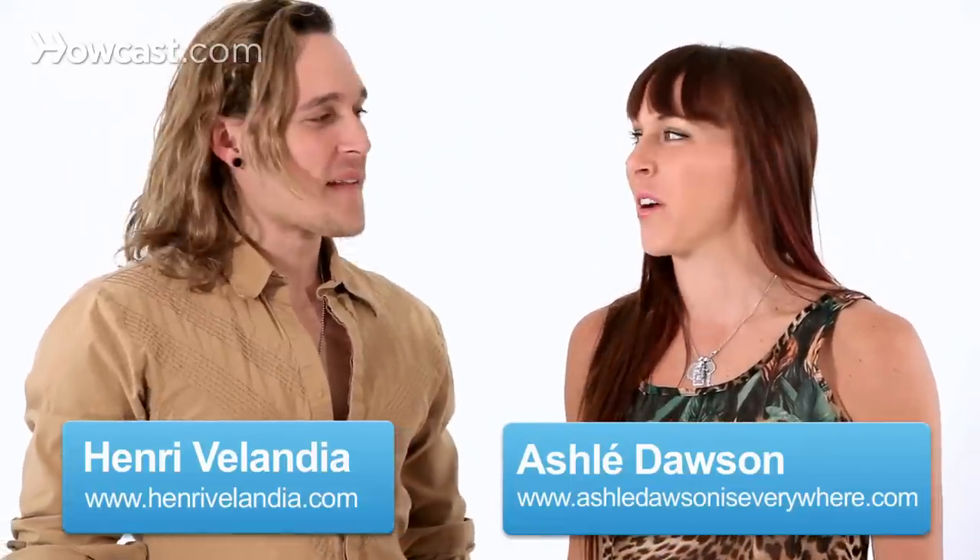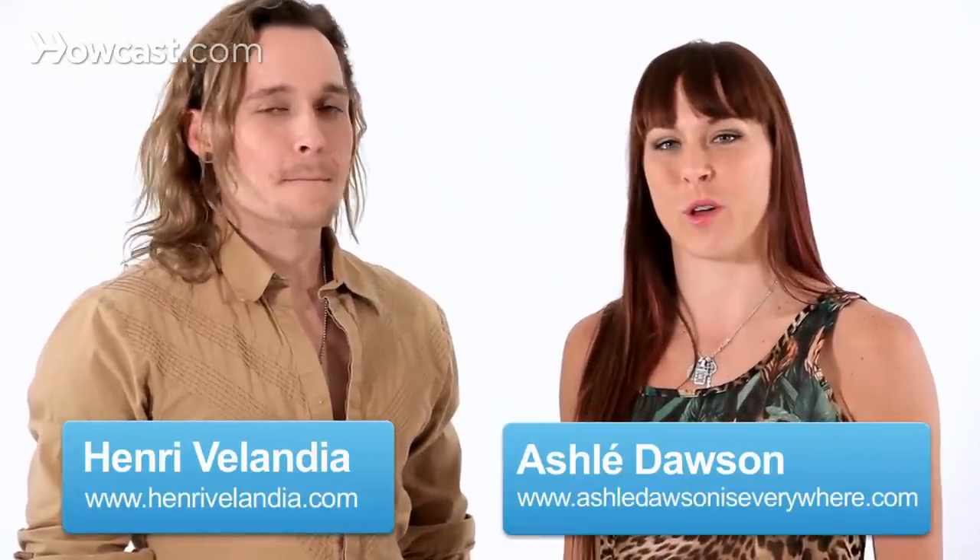Hey everybody, it's Ashley and Henry. Right now in the Latin Fusion series, we're going to show you how to do a funky swing step. The swing step comes from salsa, but we're going to show you how to do it funky.